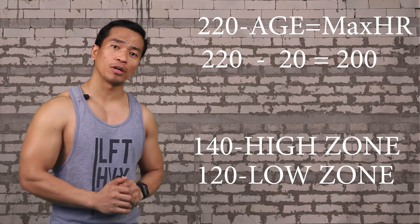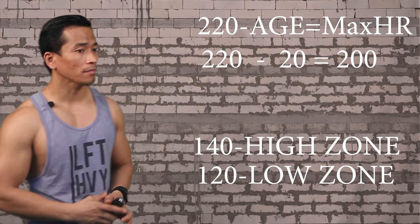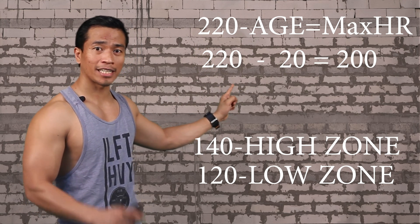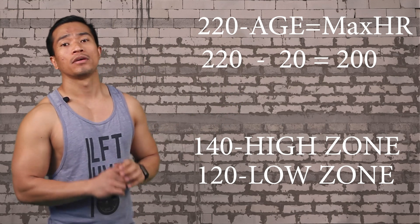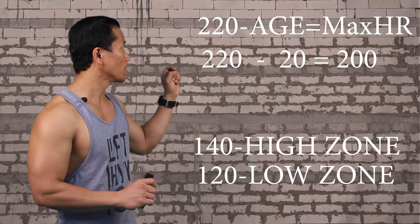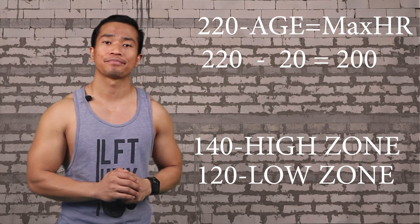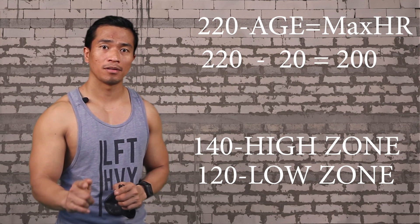Then from this number — 200 — you have to get the 60 to 70%. 60% of 200 is 120. This is your lower zone. Then you need to take the 70% of 200, which is 140. So now you have these two numbers: 120 and 140. This will be your zone for fat burning.